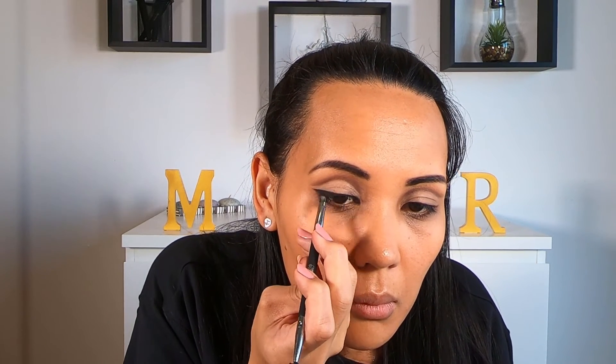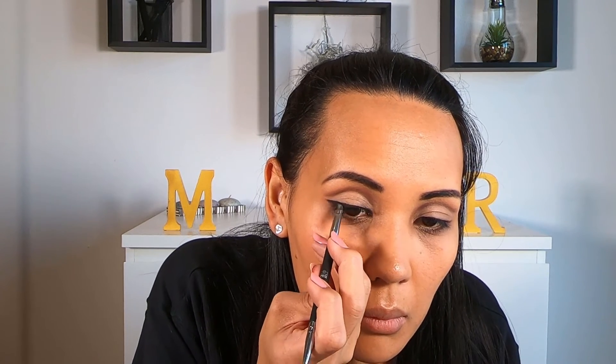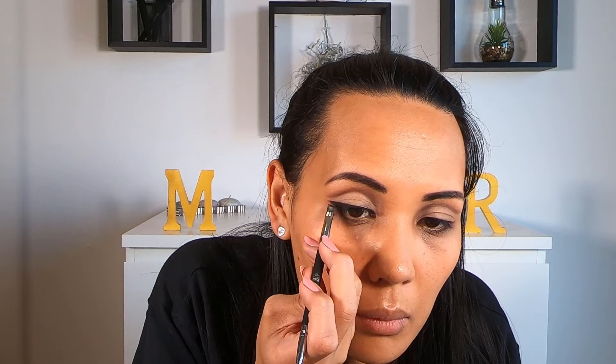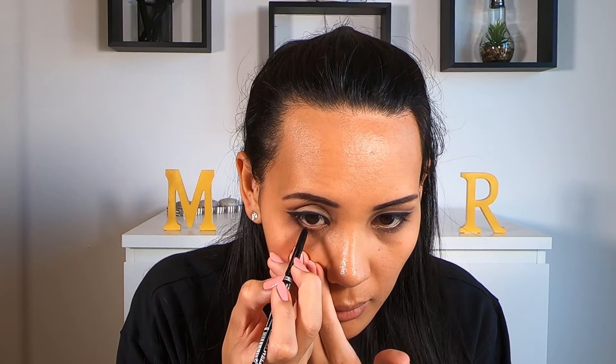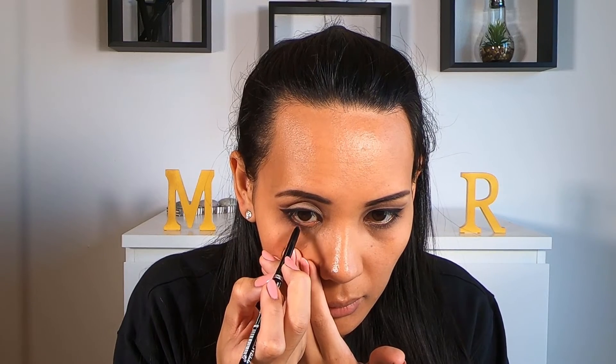Now with our angled brush, we're just going to smudge it so it blends with our creamy eye pencil. This is going to end up having a very matte look. Now again using our creamy black pencil, we're just going to draw small dots on our lower lash line. This is going to make our lower lash line look fuller and give us that really baby doll eye look.